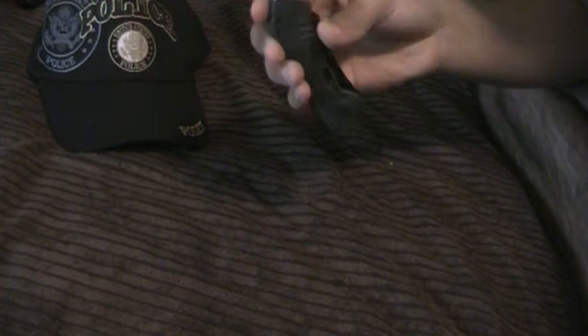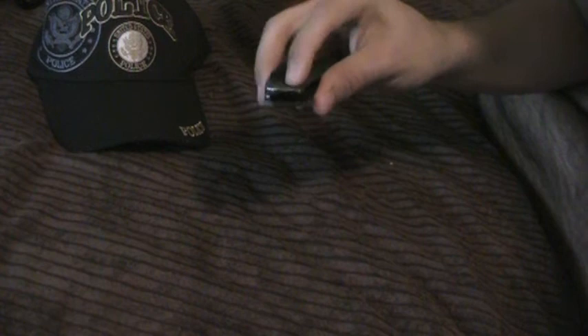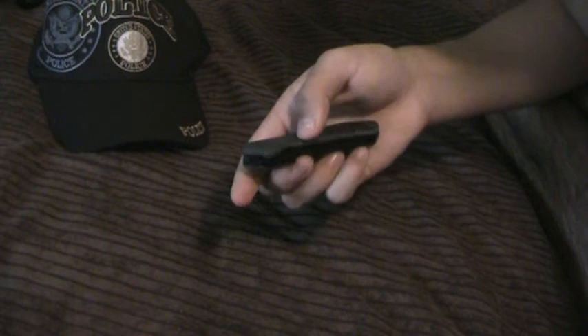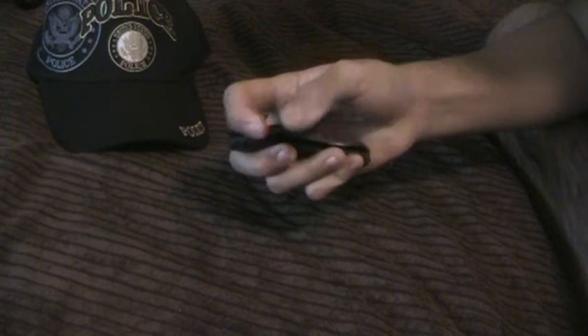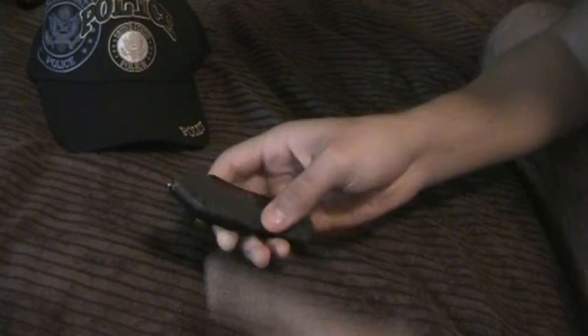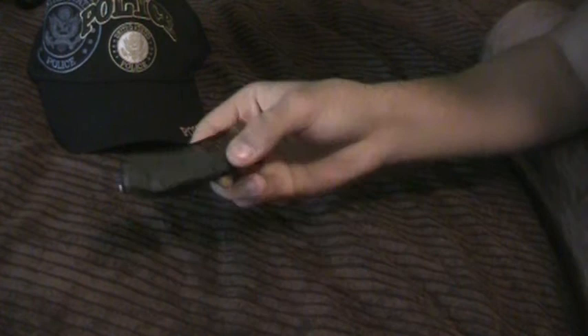I give the knife a 9 out of 10. The reason I don't give it a full 10 is because it doesn't have a seatbelt cutter. If you ever get to an accident scene and the seatbelt is locked, you'd just have to cut it with this blade, which is a lot more dangerous compared to having a dedicated seatbelt cutter — where you just put it around the seatbelt, pull it, and it cuts.